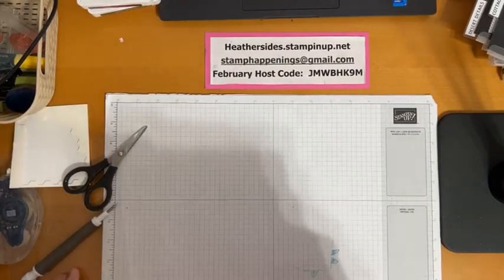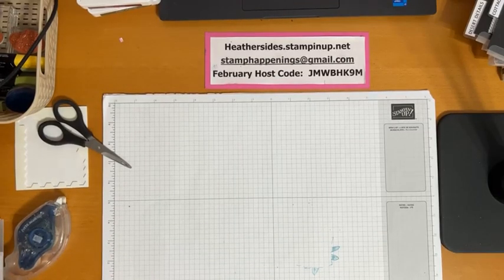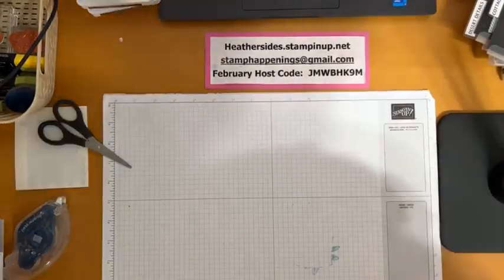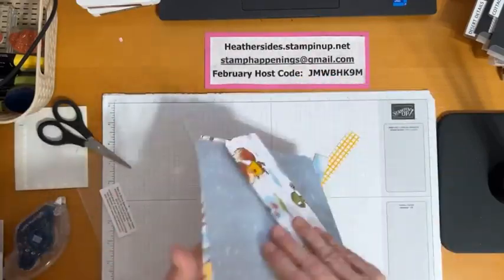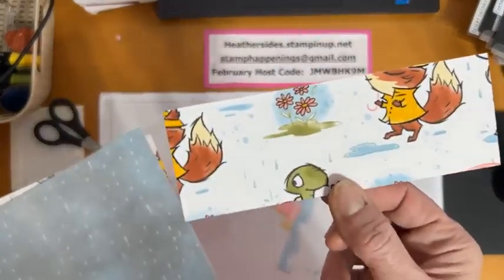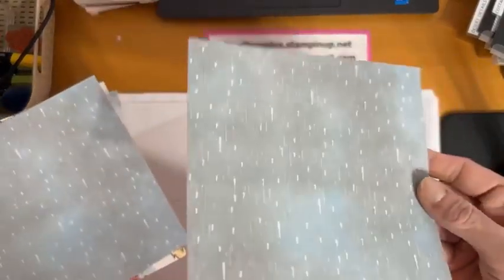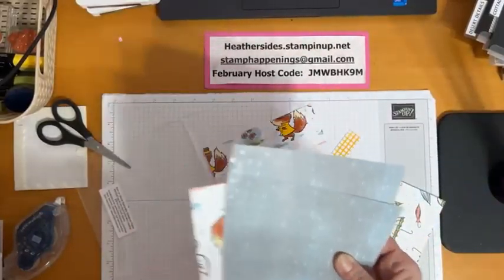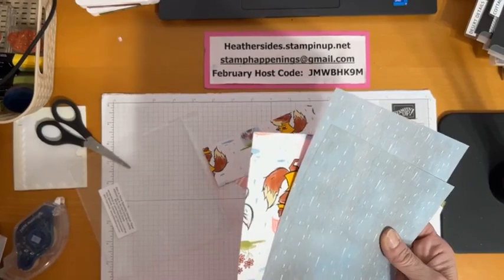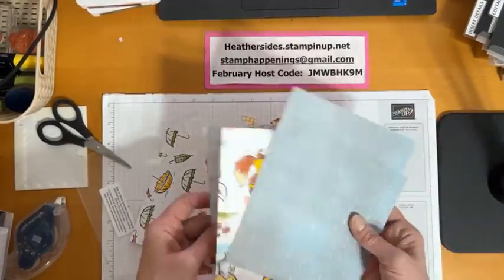This next card is one where I was challenged to come up with a couple of cards using the new Designer Series Paper. This one uses the Rain or Shine paper. There are some really fun papers in here — some of the raindrops are embossed so you get a little bit of shine and texture. It goes with that stamp set I love so much called Playing in the Rain. There are lots of fun little patterns in this pack.